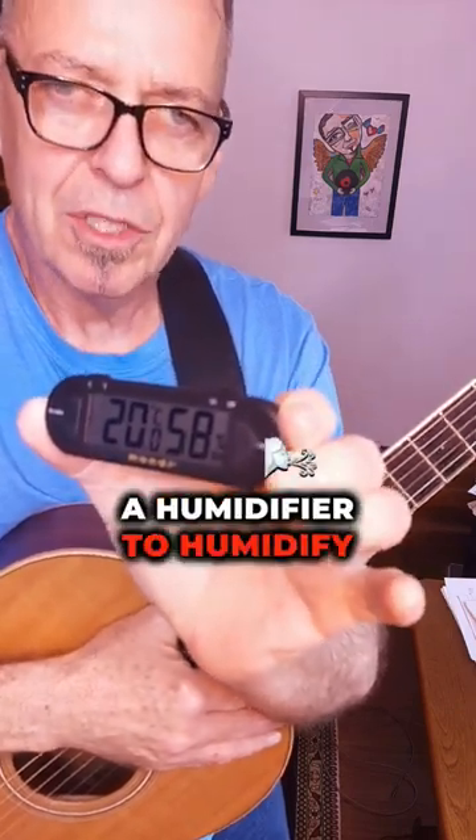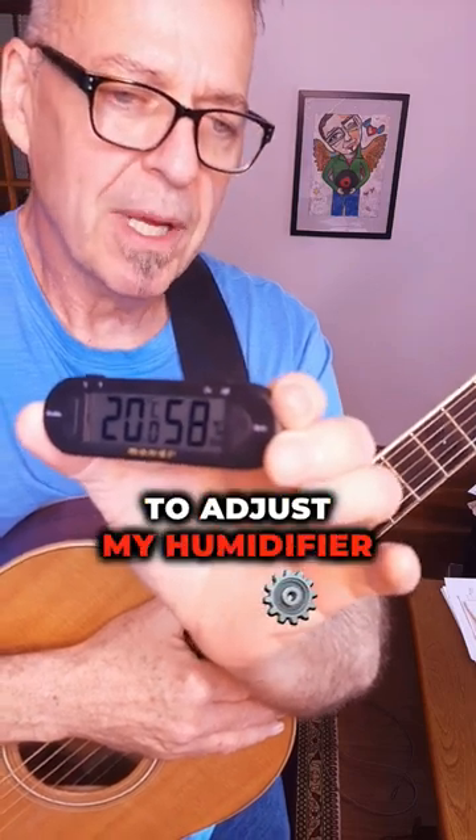Because the humidity gets low in Toronto, I am using a humidifier to humidify my studio, and so I have to adjust my humidifier.